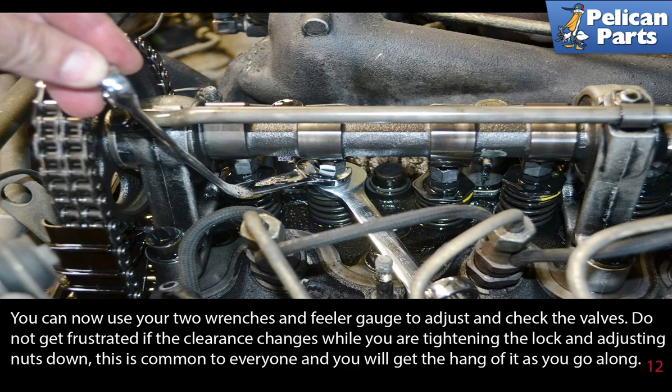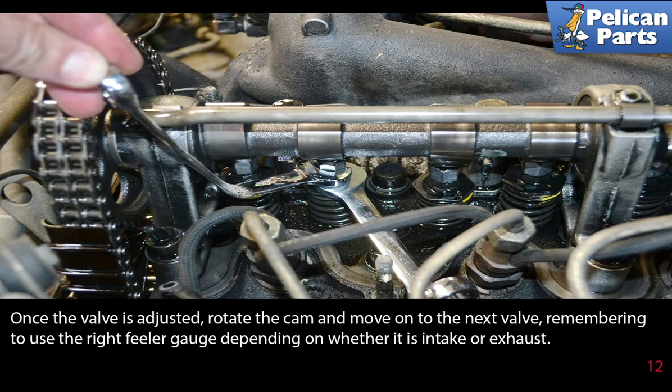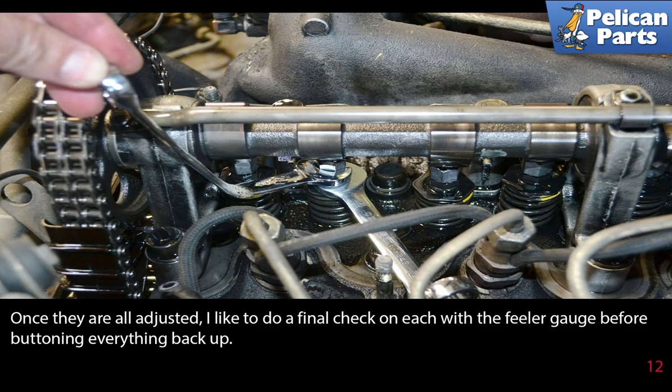Now you can use your two wrenches and feeler gauge to adjust and check the valves. Do not get frustrated if the clearance changes while you are tightening the lock and adjusting nuts — this is common and you will get the hang of it as you go along. Once the valve is adjusted, rotate the cam and move on to the next valve, remembering to use the right feeler gauge depending on whether it's intake or exhaust.